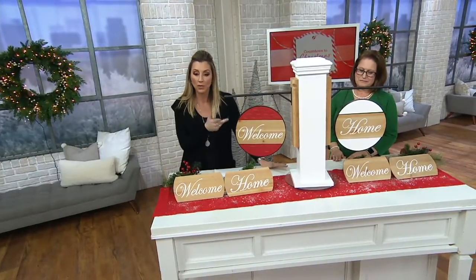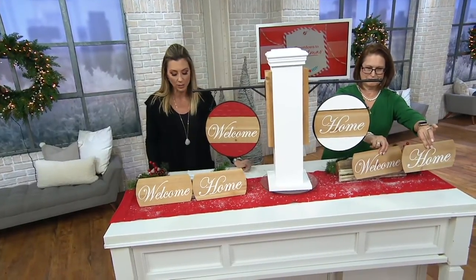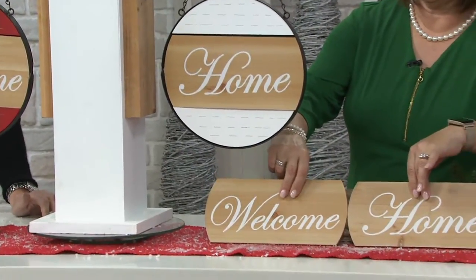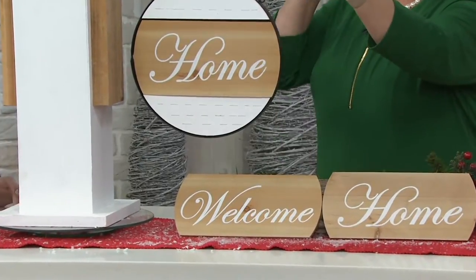This is the wooden sign, and what's really cool about it is you have interchangeable messages that you can show with these signs here, done in wood as well. This was originally $52 when we first brought it in to QVC2. This is a new low price — we're $16 less on two easy payments.